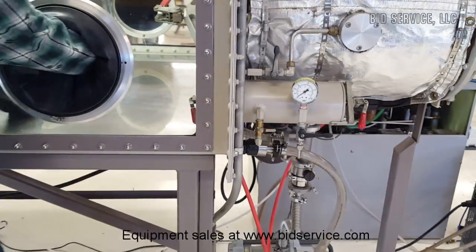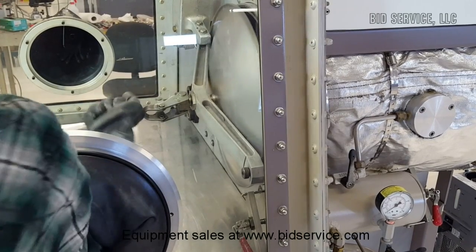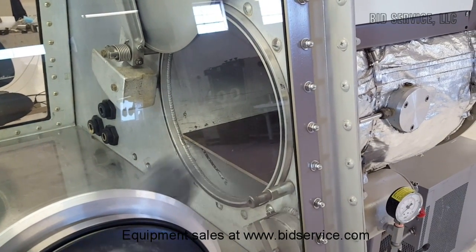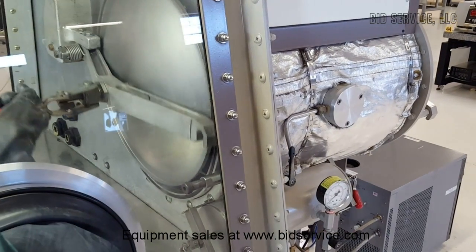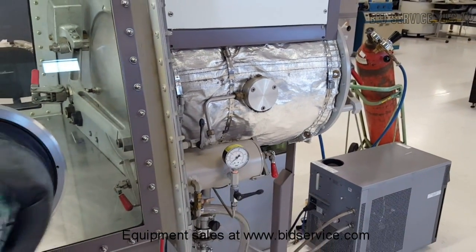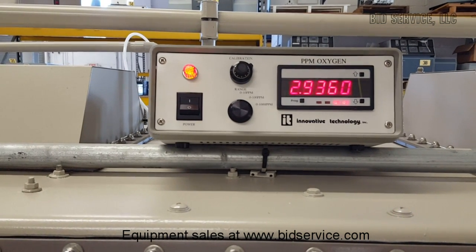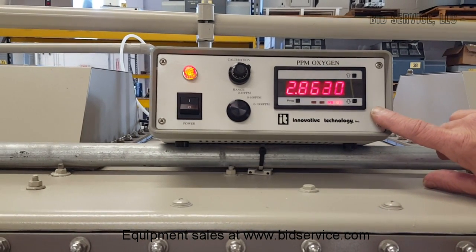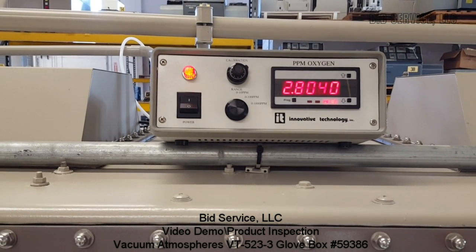We'll open the inner door — this is a sliding shelf, just a temporary shelf in there, and you could bring your work in at this point. After doing the transfer and opening that door, I did a quick cycle but without fully evacuating and refilling, and as you can see we got a little burst of oxygen inside our glove box. The purifier is now working to bring the oxygen level back down — you can see that it is working.